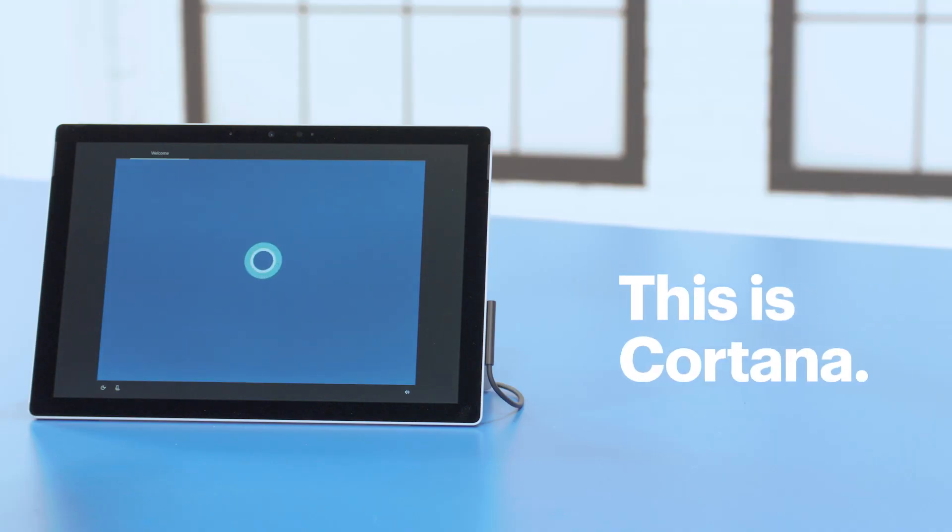If setting up a computer has been intimidating in the past, you're going to be amazed at how easy this is. You'll walk through a few questions, and then it basically configures itself. In fact, you'll soon hear Cortana introduce herself and start the voice setup process.